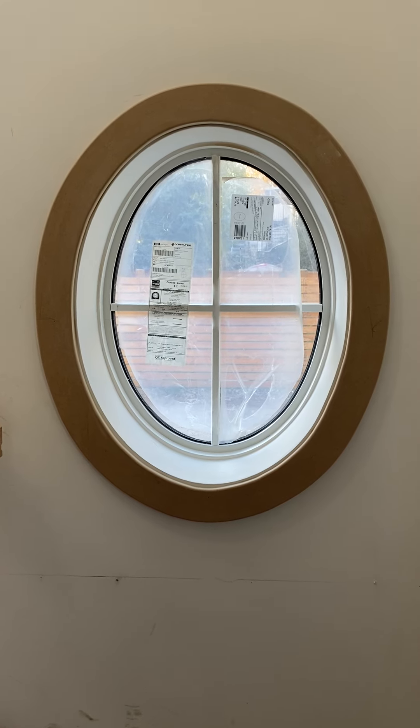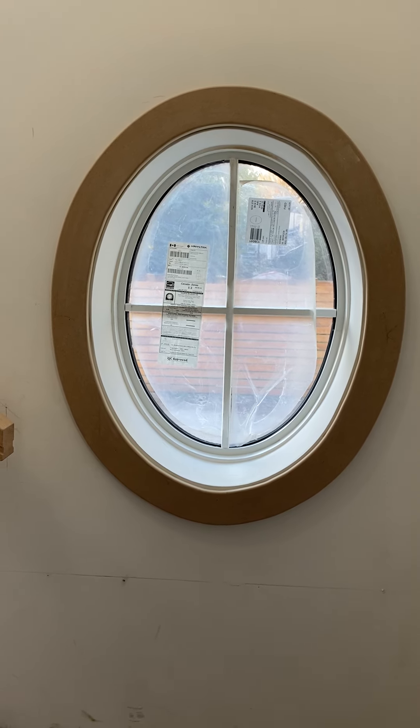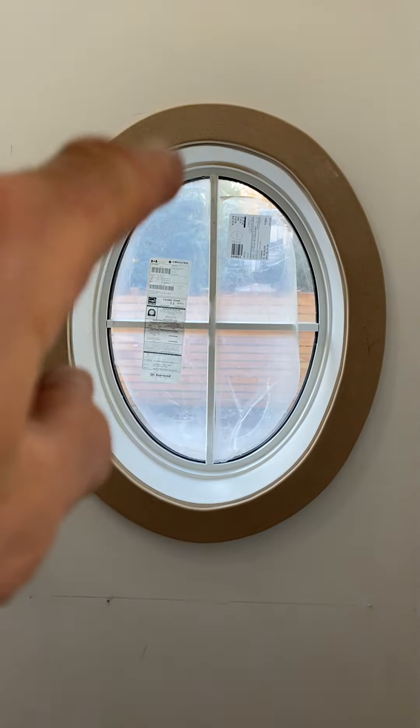Hello beautiful people. It's Sano Stefanucci from Abstract Homes Renovations. I'm just doing the last segment on the oval windows. What we did here is we had some 5/8 MDF and we made a pattern from the existing shape of the window on the inside.